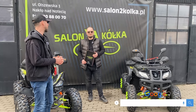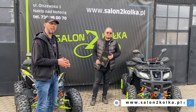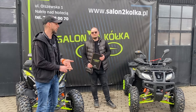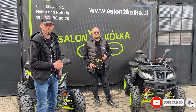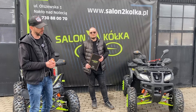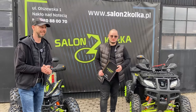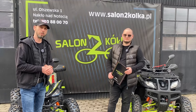Zainteresowanych zapraszamy na naszą stronę www.salontwakółka.pl, na nasze media społecznościowe – Facebook, Instagram i YouTube, gdzie staramy się pokazywać nowości, a także przypominać sylwetki wcześniejszych pojazdów. Zapraszamy wszystkich do odwiedzin w salonie. Bardzo dziękujemy za wspólnie spędzony czas i zapraszamy serdecznie do zakupów. Cześć!